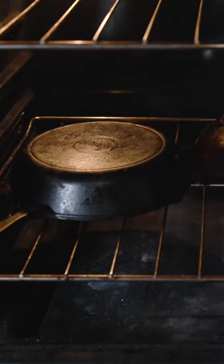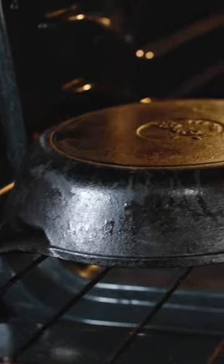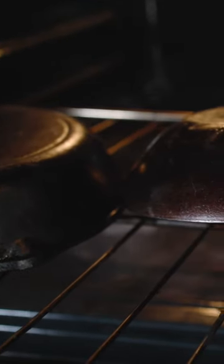And then finally, during seasoning, your temperatures were either too low or you didn't leave the pan in long enough to allow the oil to actually bond. And that's actually a very common mistake. Seasoning is a ratio of temperature and time. The lower the temperature, the longer you have to leave it in there. The higher the temperature, the less you have to leave it in there.